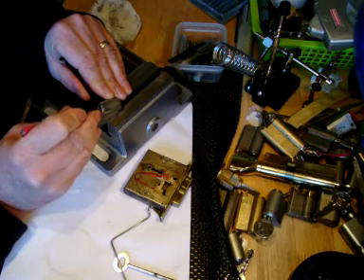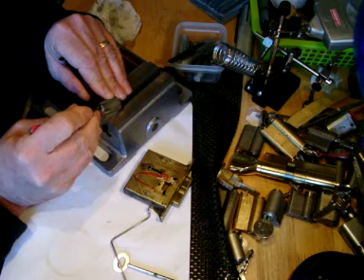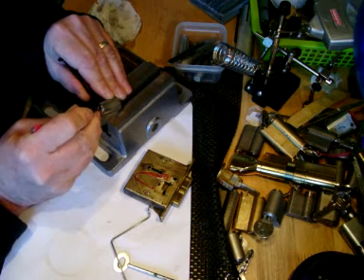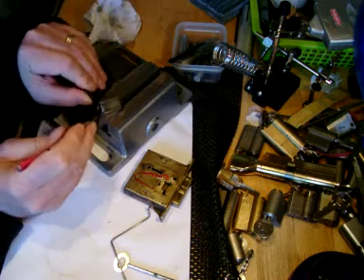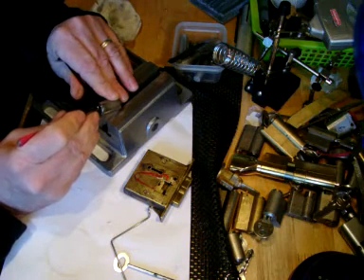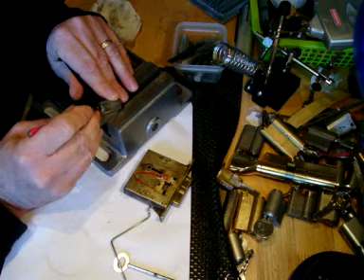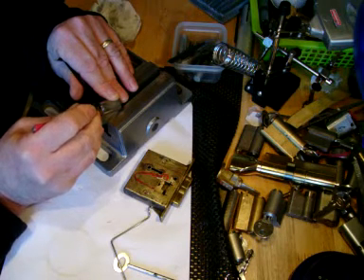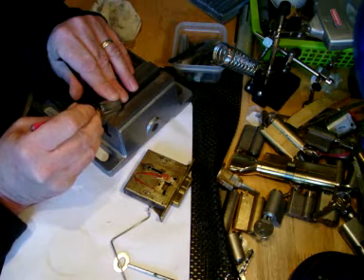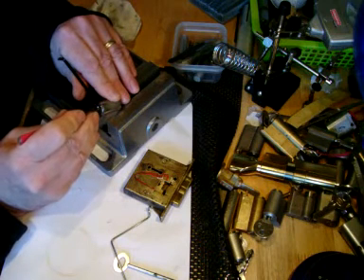The only way I've been able to get this is keeping the blade of the pick on top of the pins that have just been set. And even then it's hit and miss. Keeping the blade on stops them from popping back up again. Can you hear them all popping back up?